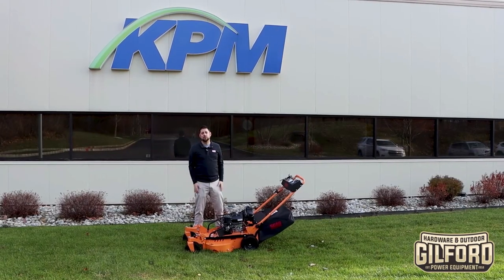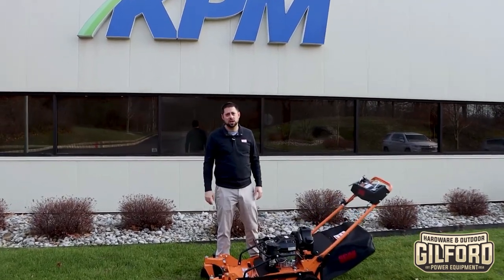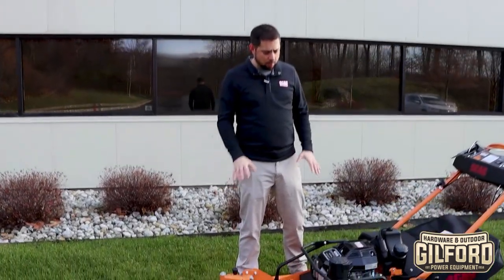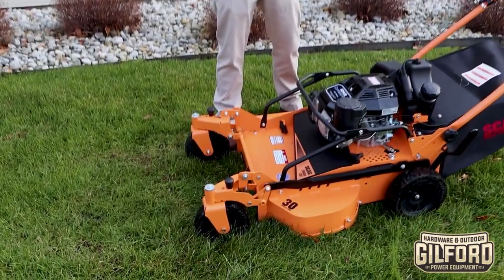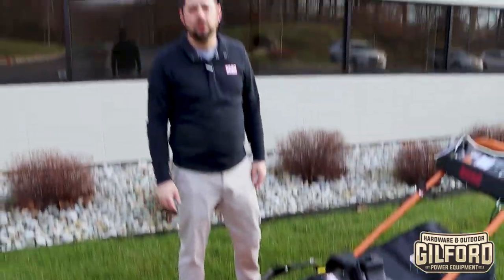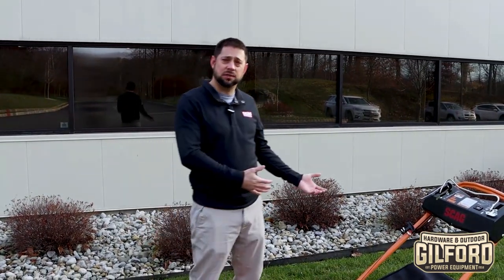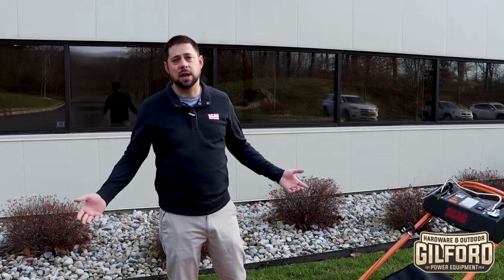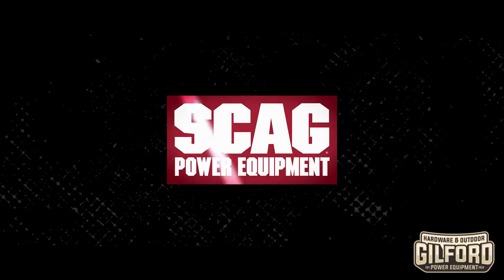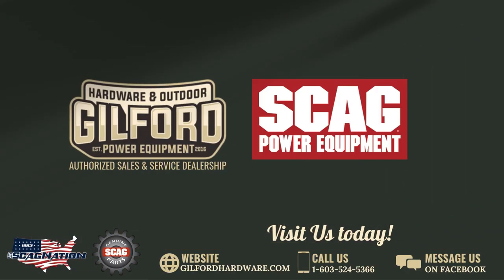You guys asked for it, and Skag delivered yet again. The caster wheel kit on this SFC is just what we were looking for — it's way more maneuverable. It took me a couple of minutes to get used to it, but once I was used to it, it was like I had run it my whole life. For those of you that were looking for the extra maneuverability on your existing SFC, or were waiting until the kit came out to buy your SFC, now's the time. We'll see you next time.